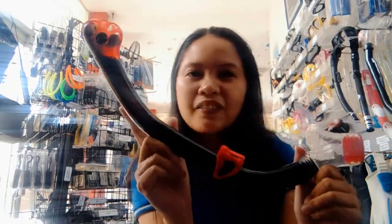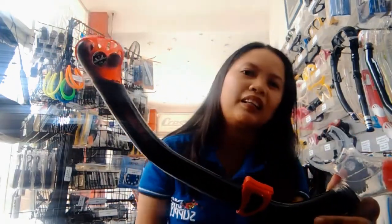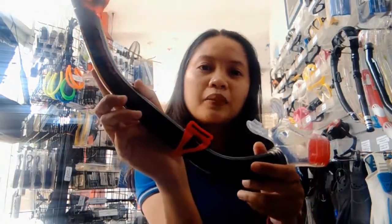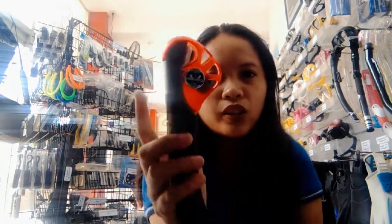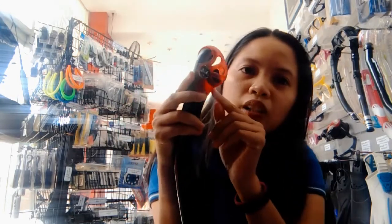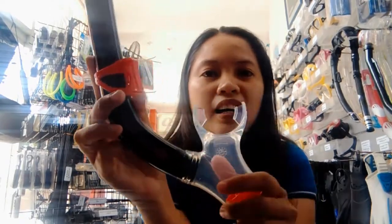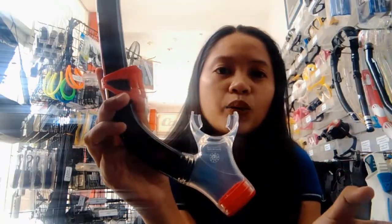It's even more affordable if you buy the set of Icarus Mask and Orion Snorkel together. So when we talk about the Orion Dry Snorkel — dry snorkel means it keeps out water when you submerge it. It comes with a special valve and a float that locks when you submerge it in the water, so there's no water entering. It comes with a silicone mouthpiece.